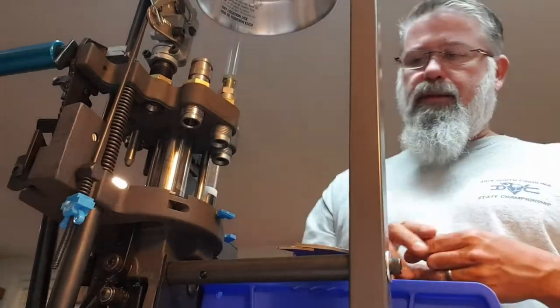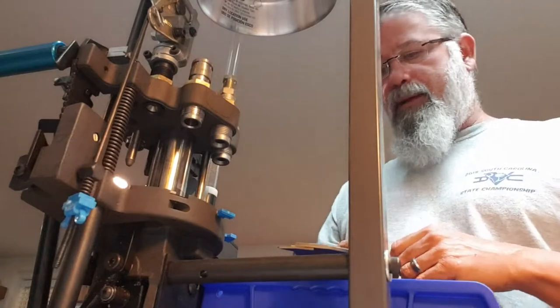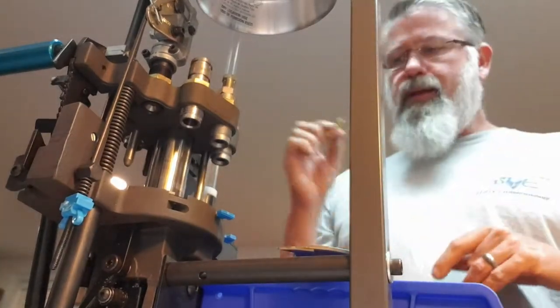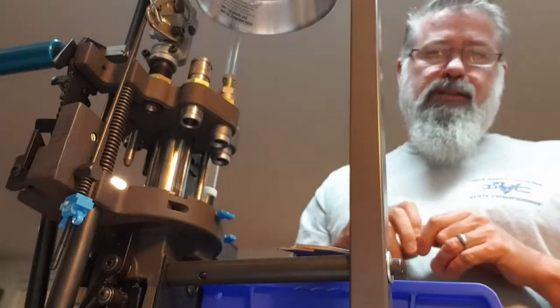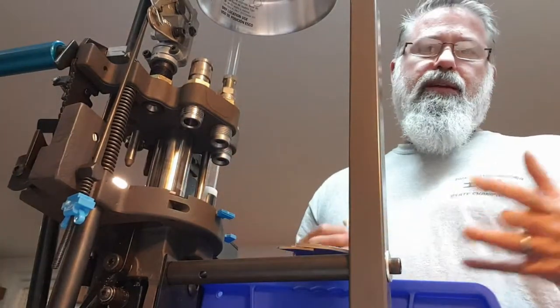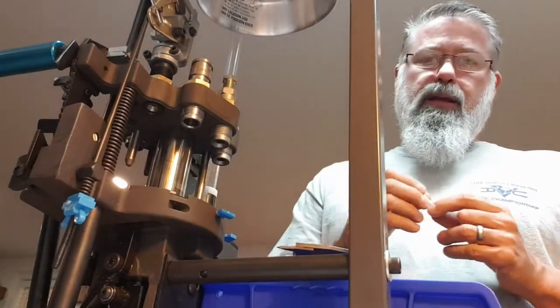People ask: what about trimming? What about swaging? What about making good quality ammunition? Some people say they don't bother trimming. I'm going to show you how to make one round the correct way, start to finish, including every step. I have a piece of brass here with a spent primer in it.